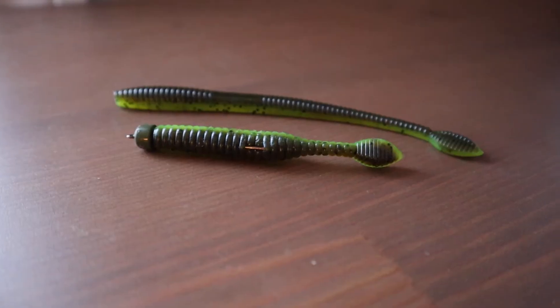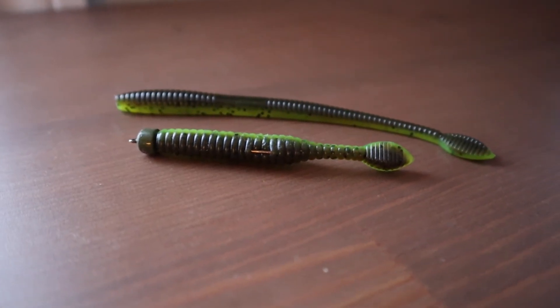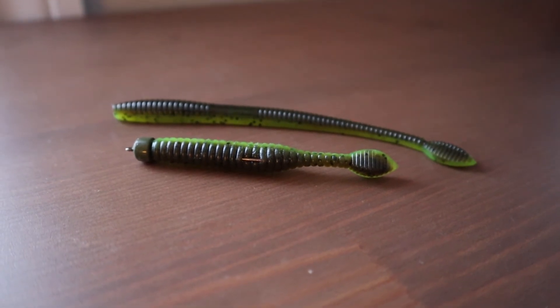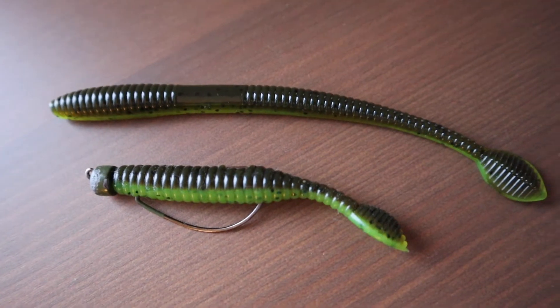This Ned Dizzy has a lot of similar traits compared to the Dizzy Diamond, which is my favorite shaky head bait of all time. I won a national championship on that bait in 2018 — it's been tied on my rod ever since. It's a shaky head bait I have a lot of confidence in, and that's why I really like this Ned Dizzy when they came out with it.